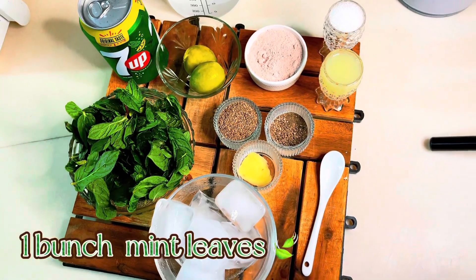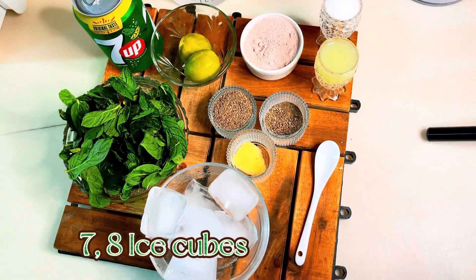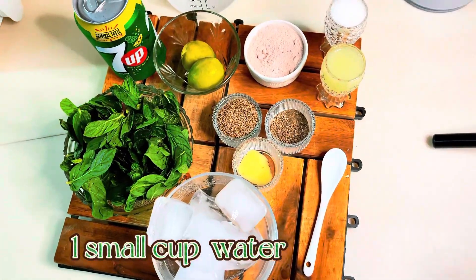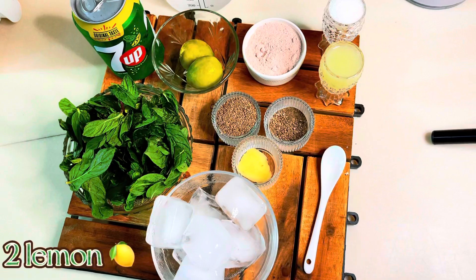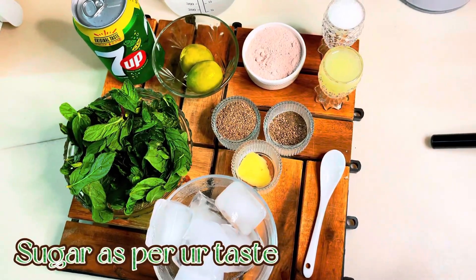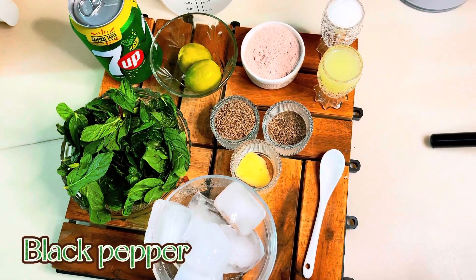Take a bunch of mint leaves, a little ice cubes, squeeze 2 lemons, sugar as per your taste, dark lemon, ajwain, black pepper, and other spices.